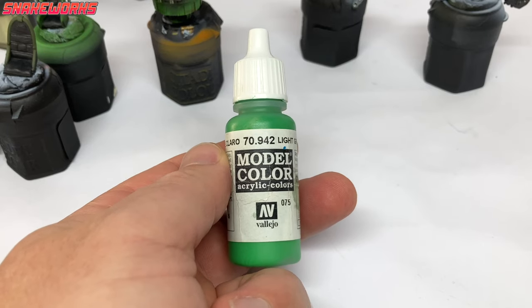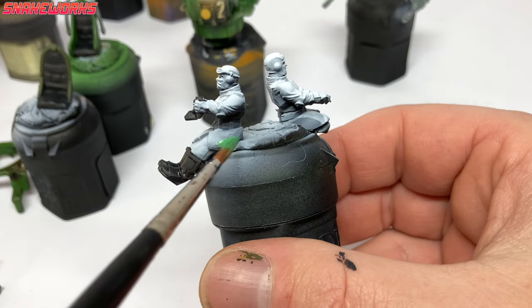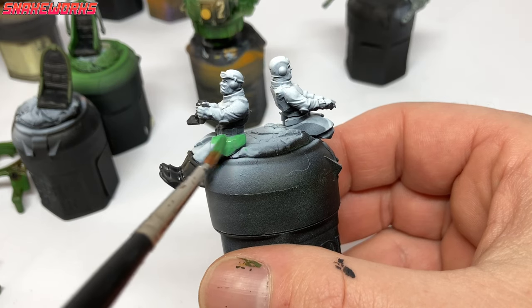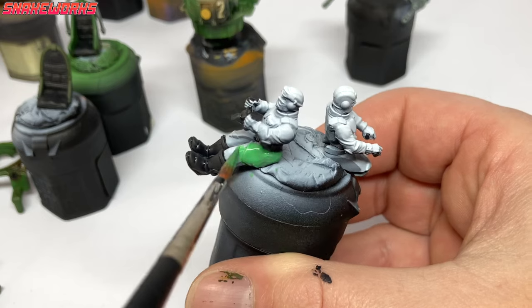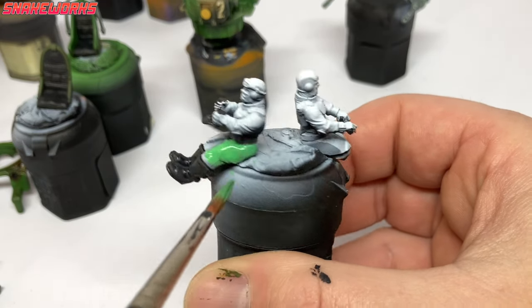We shall be using Vallejo Model Color Light Green now. Using a chubby brush, we then apply a couple of thin coats of light green to all the cloth areas of the crew's uniforms. This isn't the perfect green that I wanted, but it will do for now. I was aiming to match the artwork colours in the book for the Elysian D99. We'll go deeper into that in another video, where we paint the infantry. Looking forward to that one.